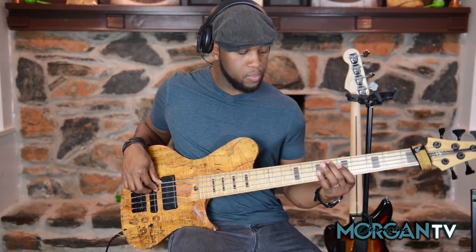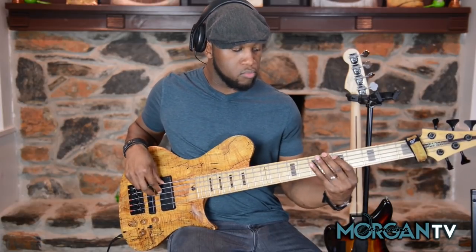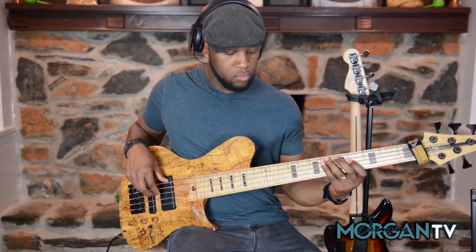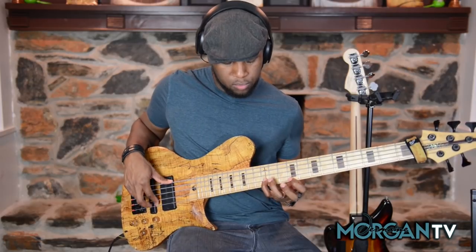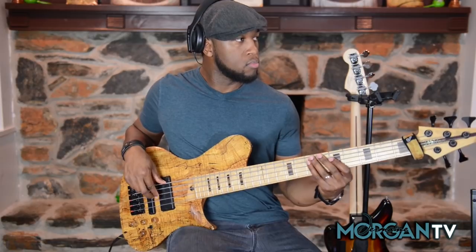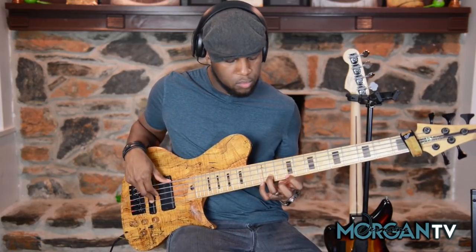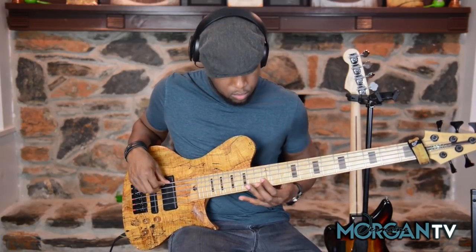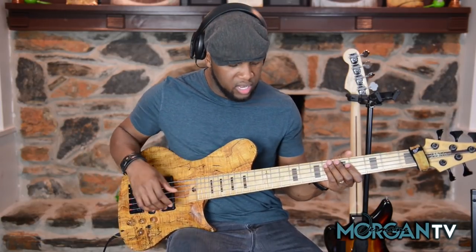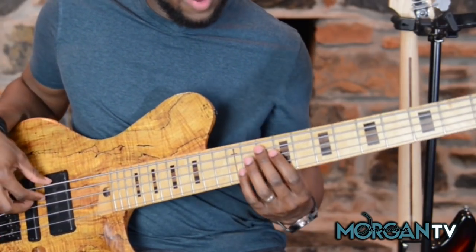So just say we're grooving in a key of E. All I'm doing with this particular groove is I'm using that major 9 — specifically a D major 9. That's the chord we have: the D major 9 chord.